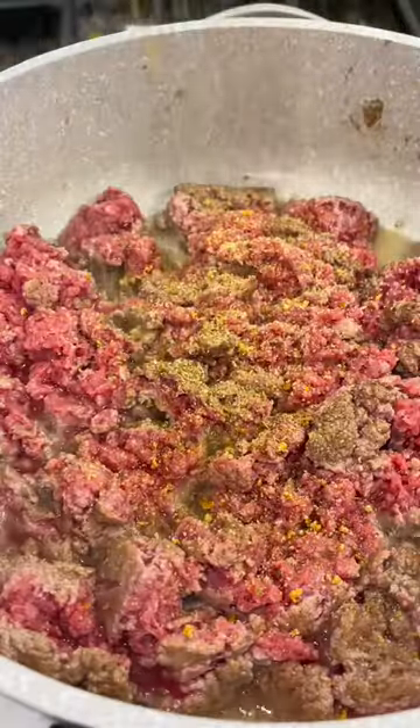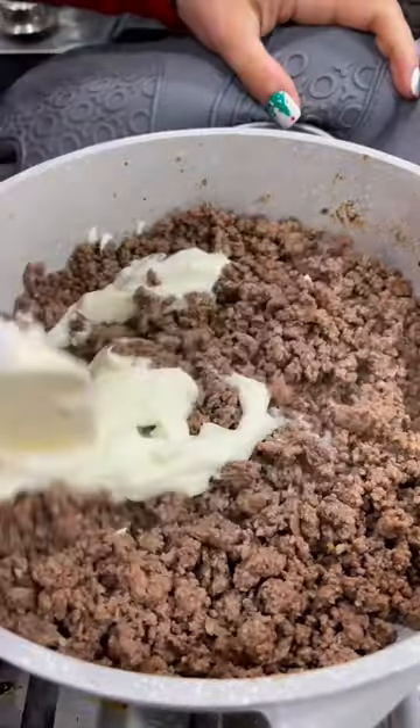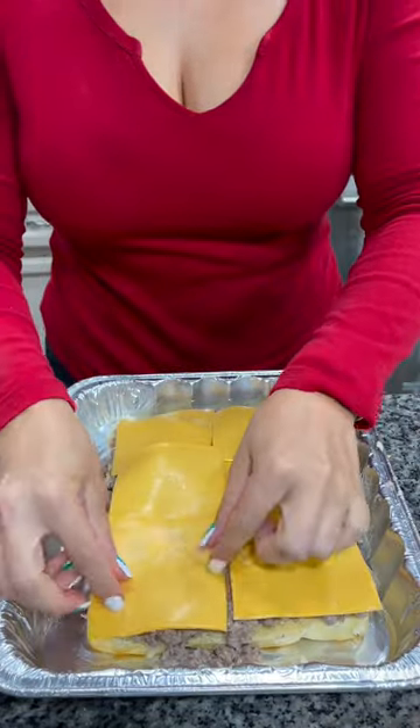Let's make some smoky cheeseburger sliders. Season and brown one pound of ground beef, stir in a half cup of mayo and mix well. Cut some Hawaiian rolls in half, add your ground beef mixture, and add some cheese.